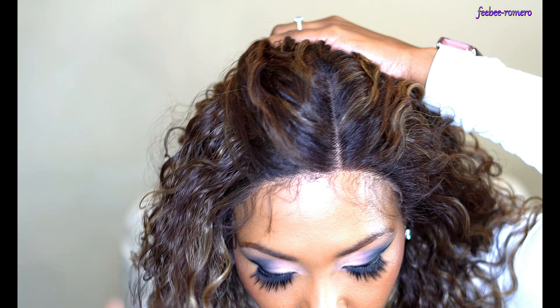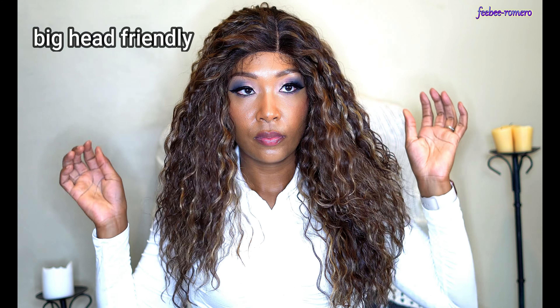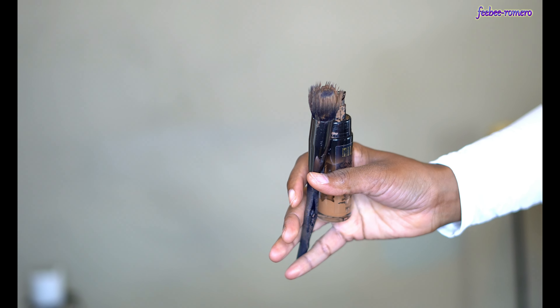I'm gonna go ahead and style her up and give y'all everything you need to know — whether it's good or not — so definitely watch the entire video.